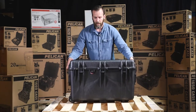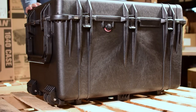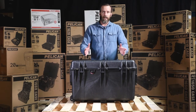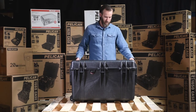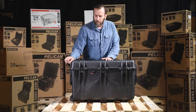Up front you also have the automatic purge valve. This is what keeps the case equalized in pressure — if you're going up to high altitude it will release air and not let any air or water in. It's automatic, so you don't have to push any buttons or anything like that.